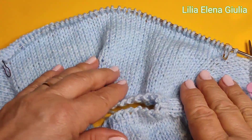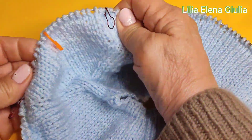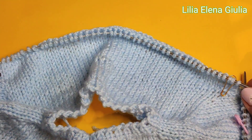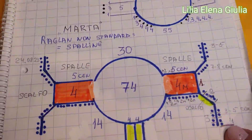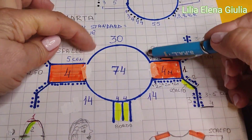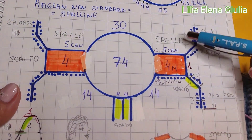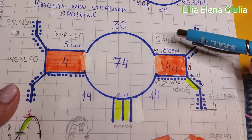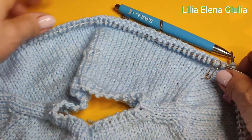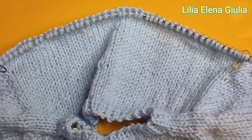Continuiamo. Allora, noi sappiamo quante maglie noi dobbiamo aggiungere qui sotto ascelle. Però noi ricordiamo ragazzi: cosa noi non abbiamo fatto? I giri corti per alzare lo schienale. Perciò adesso noi dobbiamo alzare lo schienale - molto semplice. Faccio vedere, sposto tutto - che casino qui a tavola - tutta fretta.